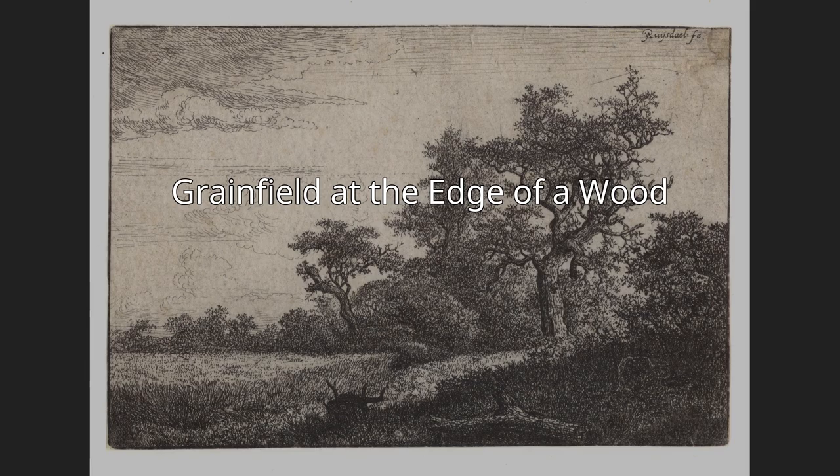Etching expert Georges Duplessis called this work one of the finest, referring to it as the Corn Field.